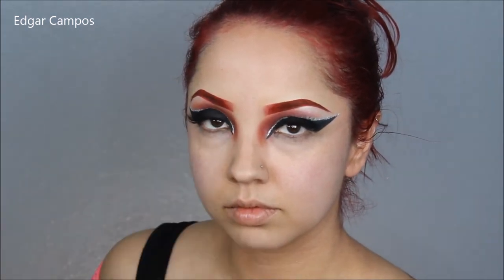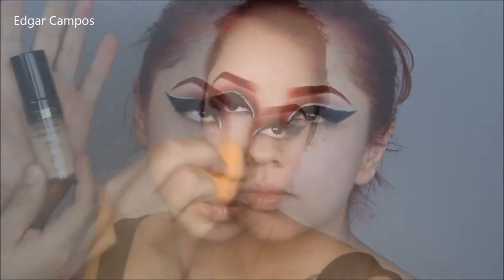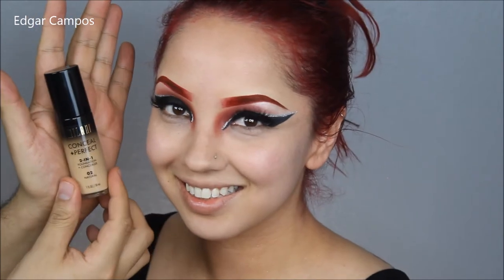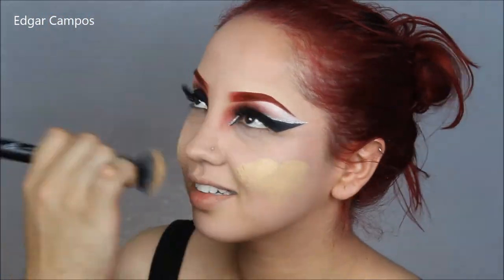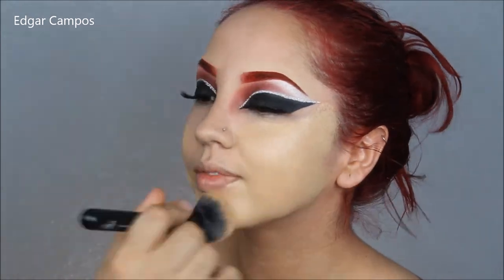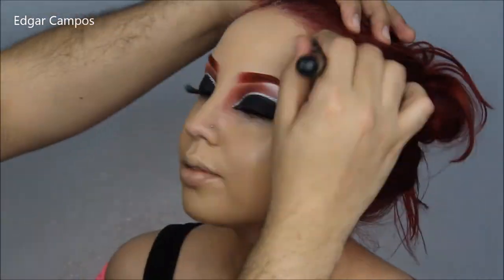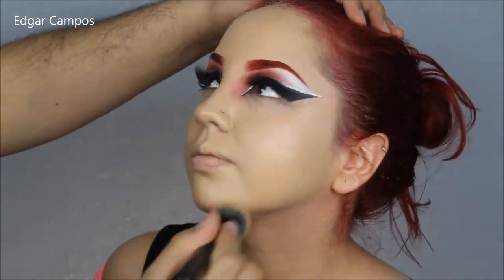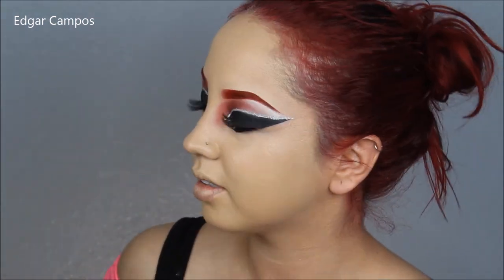After that I'm going to go in with the Milani foundation in 02 and distribute that all over the face and neck with a foundation brush by e.l.f. Then to make it a little more airbrushed I'm going to take a beauty sponge by Real Techniques and bounce that all over the skin.